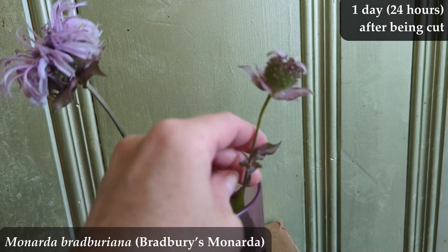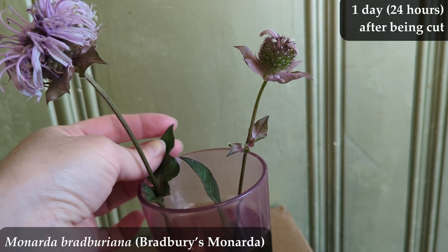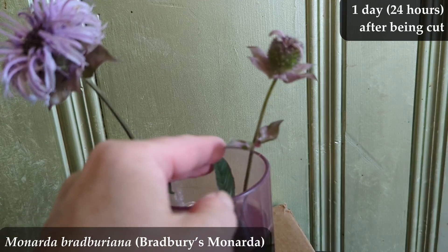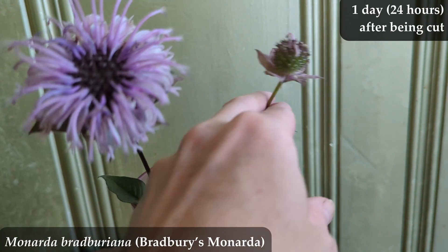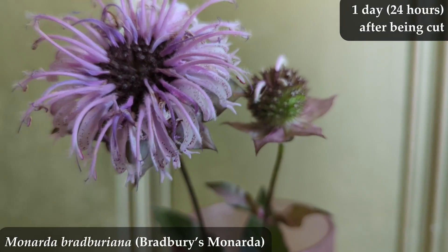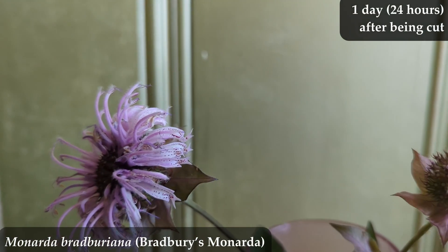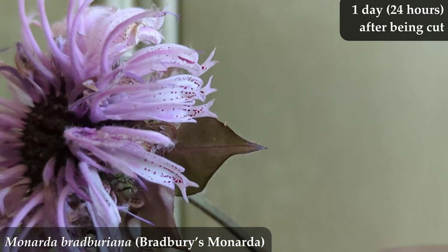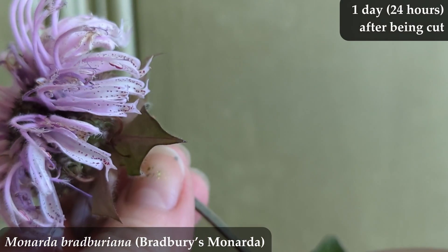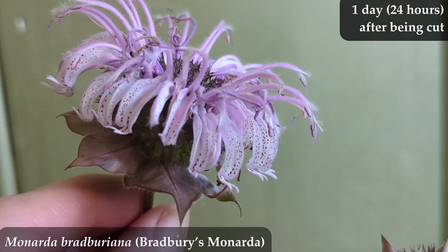A better looking bud vase would make it look better than this janky old plastic cup, and if I'm being picky, I think a small bunch of Bradbury's Monarda would look better than a single one. But that is not the experiment — this is just to see how long it lasts in a vase. You will notice the unbloomed stalk I cut is now starting to bloom. So that's a slick trick — I did not quite expect that.